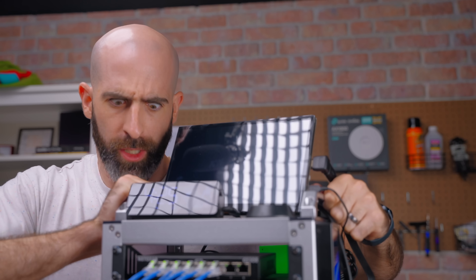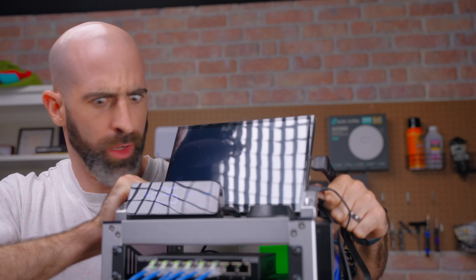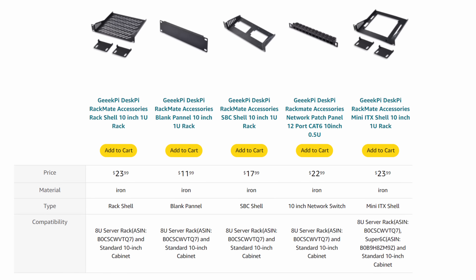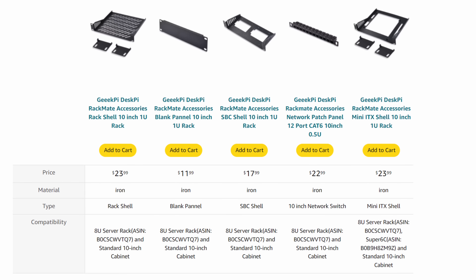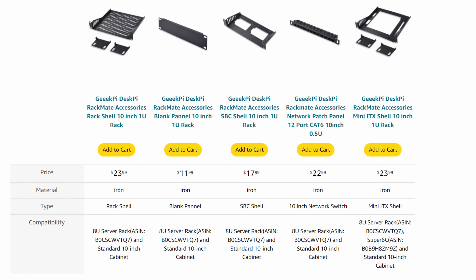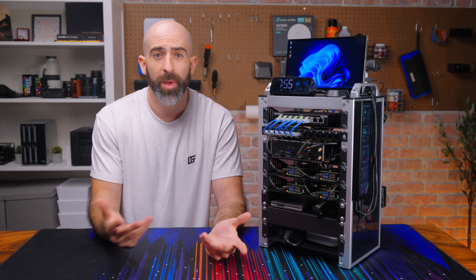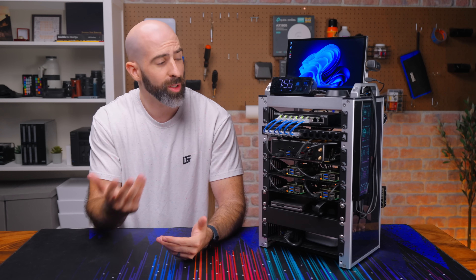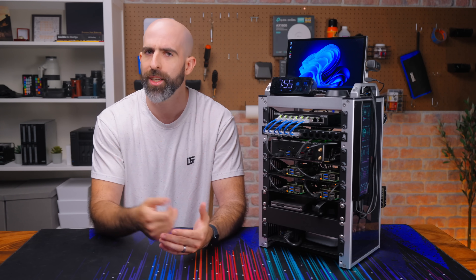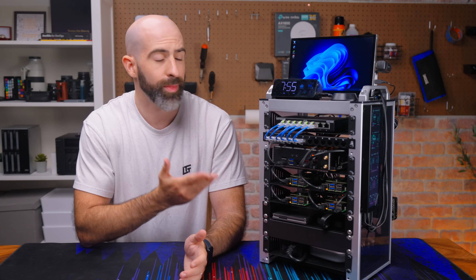It's got cool handles for when home labbing gets intense. All the accessories — 1U panels, dual Raspberry Pi mounts, ventilated shelves, mini-ITX mount, and a patch panel — can be purchased separately. All in, you're probably going to spend around $250 for a decent setup, or around $300 if you want what you see here, without all the actual hardware of course.